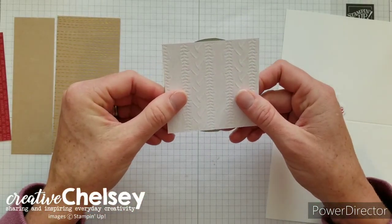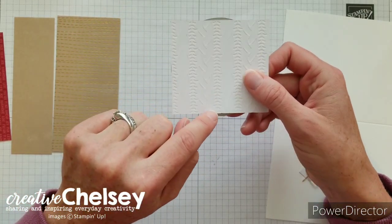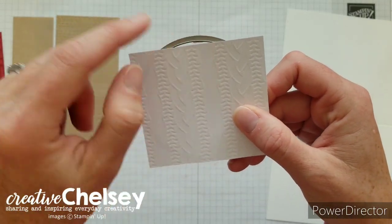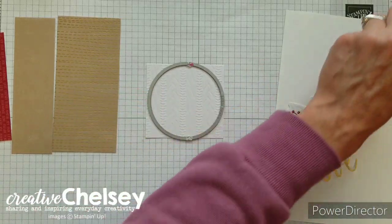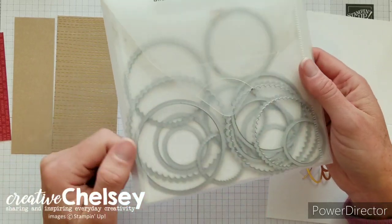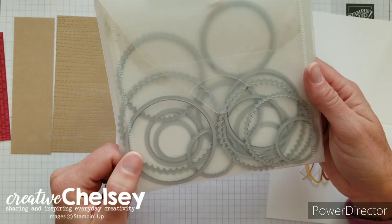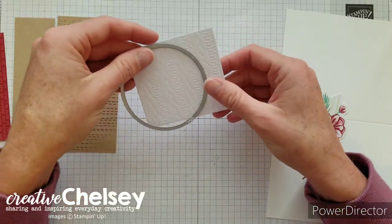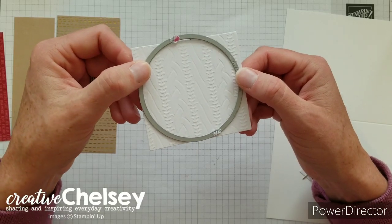If I turn it over you can see that I have a little bit of overhang on the die; however, the die is actually going to cut the paper, so if it would have been over and I would have seen the cut line, then it would have been too large for my paper. This particular die does come from the layering circles framelit dies — it's just a really great set. You've got scalloped and straight edge circles and they come in a range of sizes, so this one cuts about a three inch circle. I'm going to go ahead and run this through my Stampin' Cut and Emboss Machine and then I'll be right back.